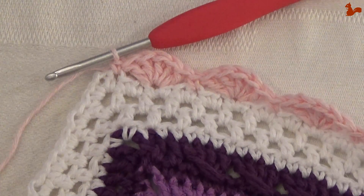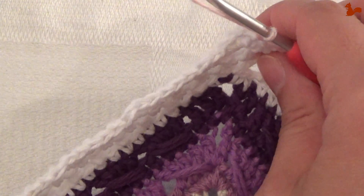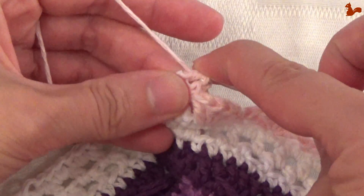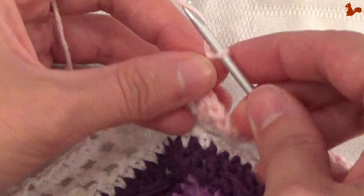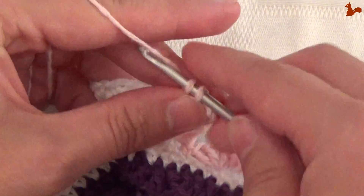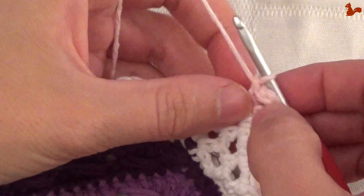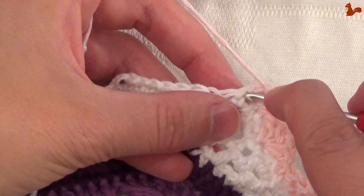So we're going to go to the corner. 1 double crochet in the corner space, chain 3, and a double crochet. And then you're at the beginning of your next repeat again. Start with a single crochet on that first stitch — it's going to be that stitch there. Make a single crochet.